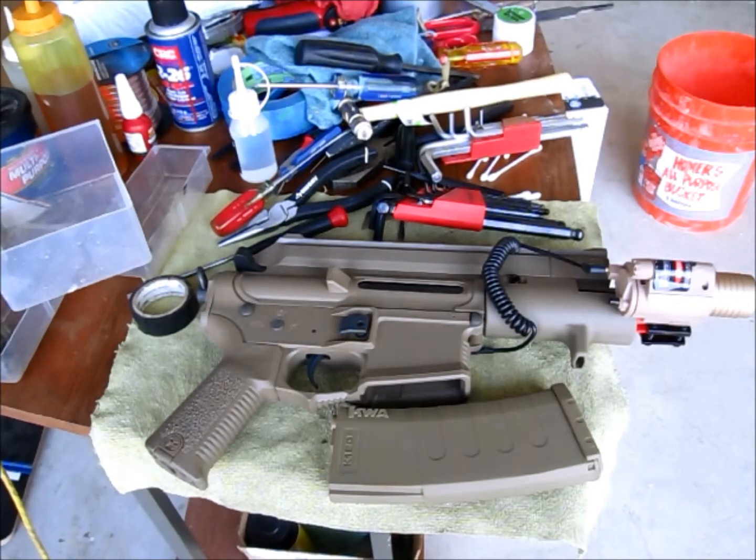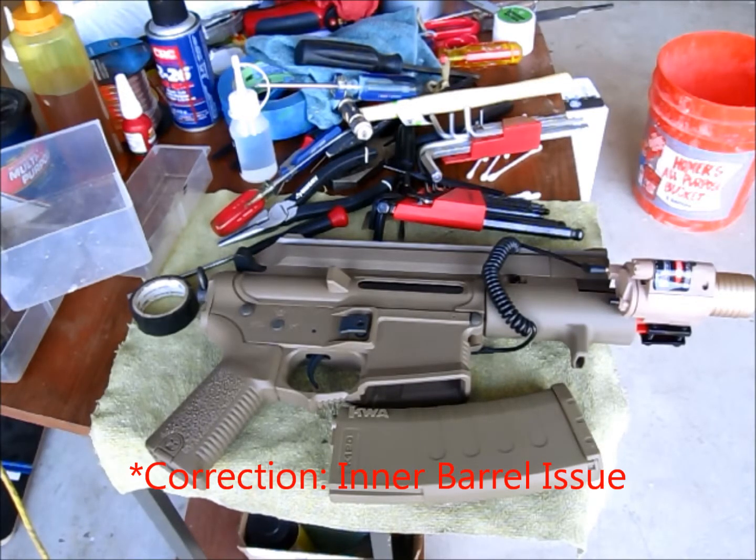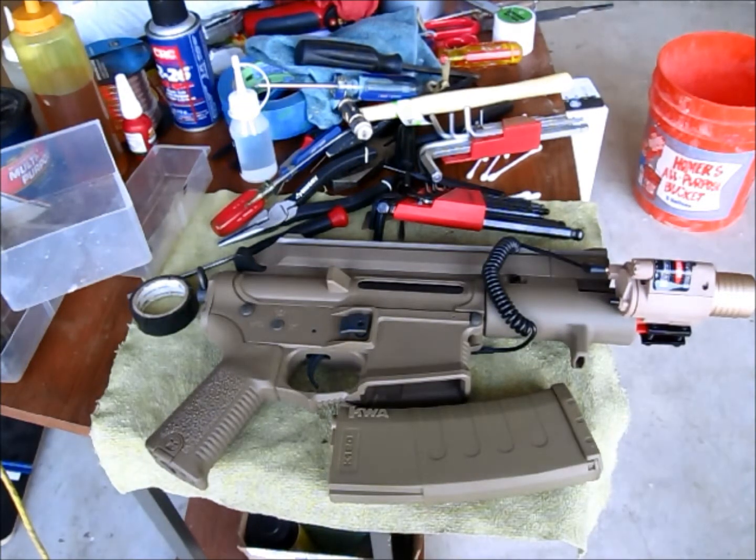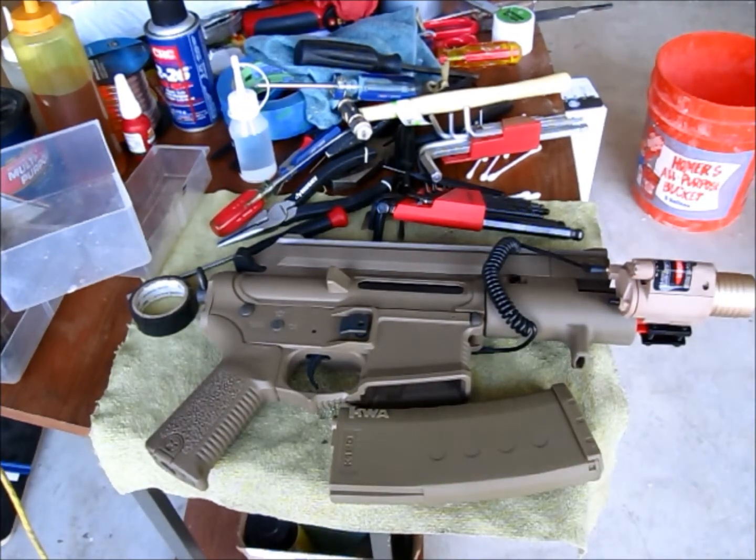Even when I changed the stock GMP 120 bucking I couldn't get my mags to feed, so I believe it's really an outer barrel issue. If you guys want to explore that area, feel free, but I'll stick with the K120. I put in the SHS air nozzle, and everything seems to work — the M105 spring, air nozzle, and GMP bucking make it pretty accurate.